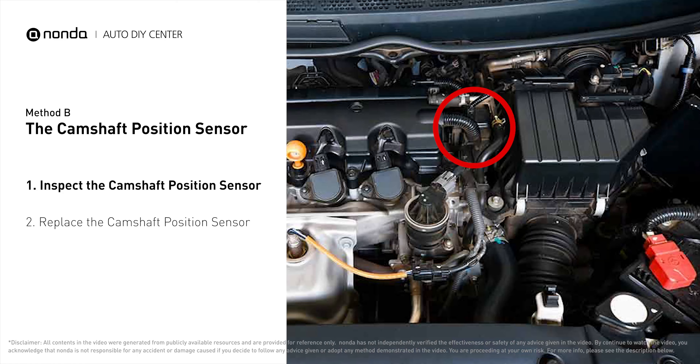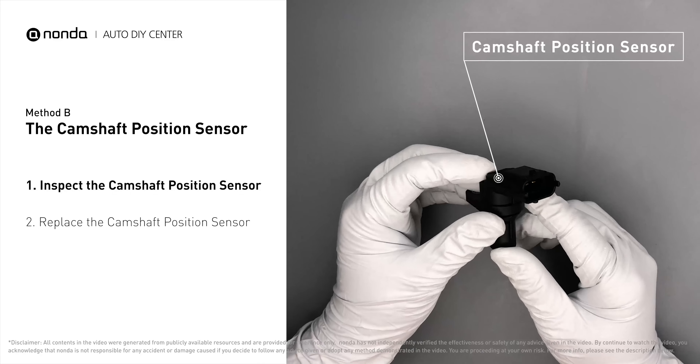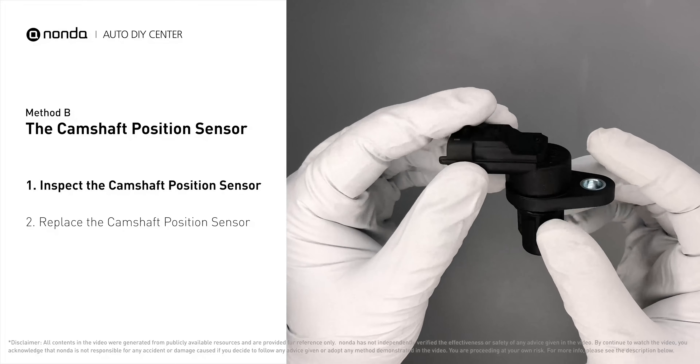Method B: the camshaft position sensor. The camshaft position sensor is located in the valve cover near the top of the engine, or it can be located at the front or rear of the cylinder head. First, carefully remove the camshaft position sensor from the vehicle.